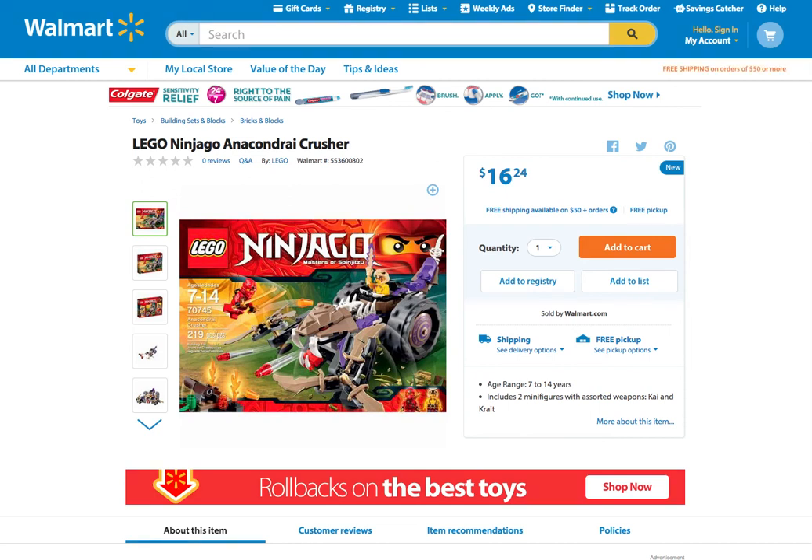What is going on, here is your boy David. Today I'm going to be talking about the Anaconda Crusher. This set is on sale for four dollars off — usually it is $19.99, but here at Walmart.com this set is $16.24.